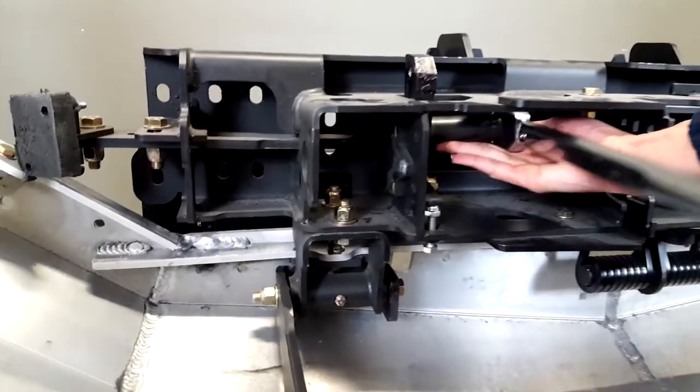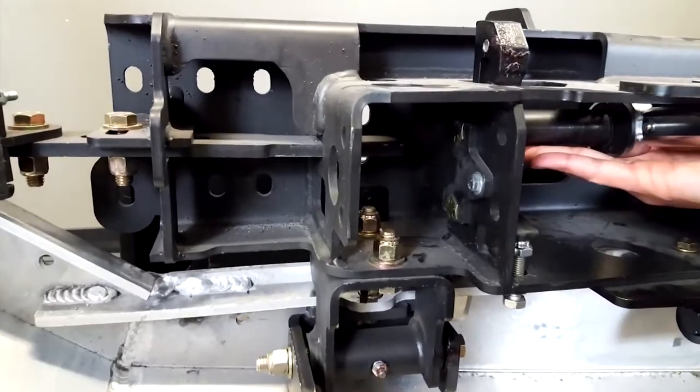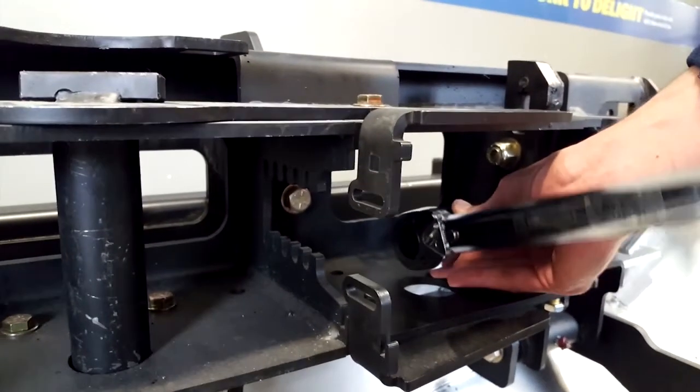Tighten the top and bottom bolts to 110 foot-pounds. Your adjustment is complete.